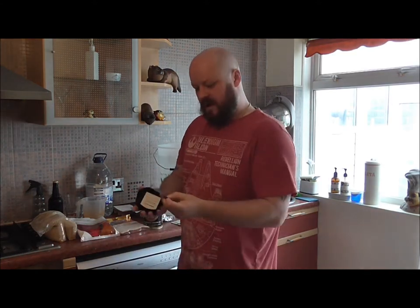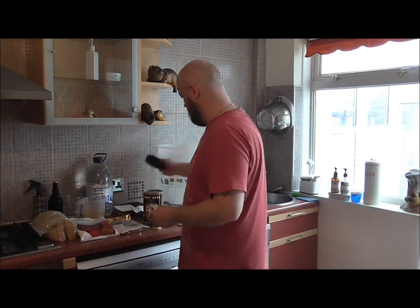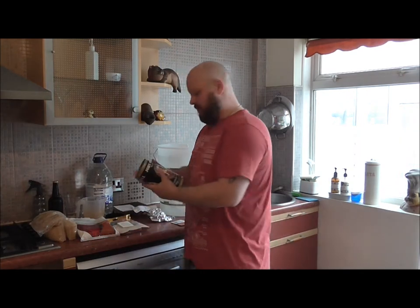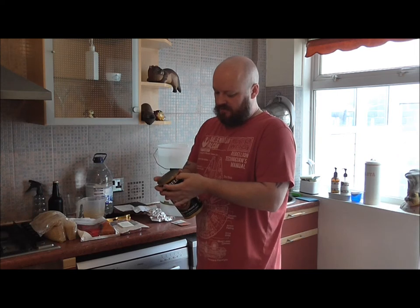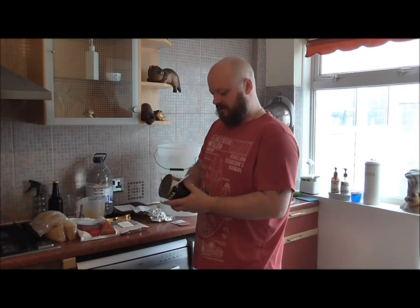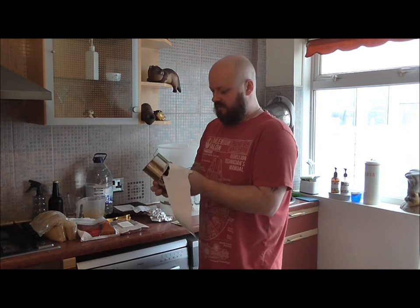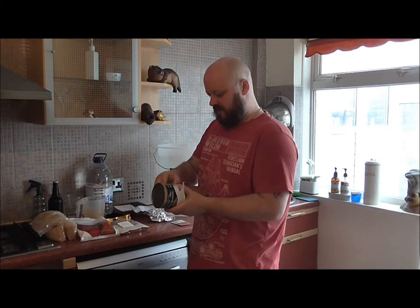We've got a packet of yeast and some instructions. Before going further, I want to get this label off the tin — some come off, some don't. I want to get this in some hot water so it's easier to get the extract out.